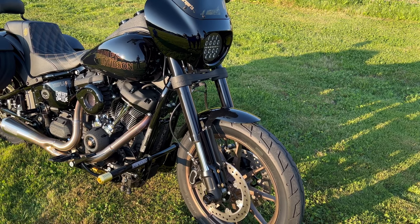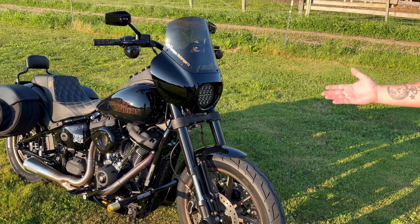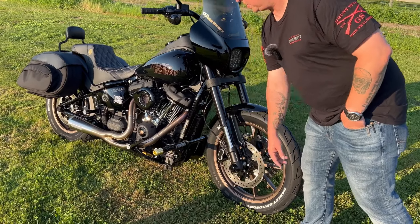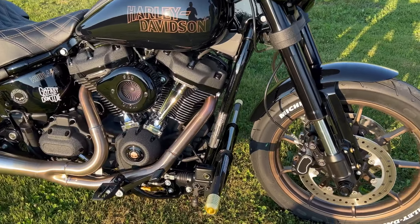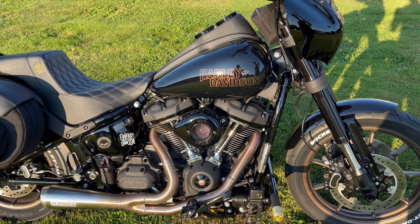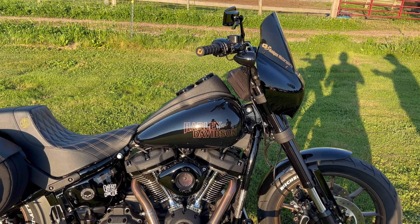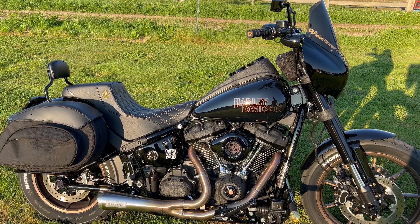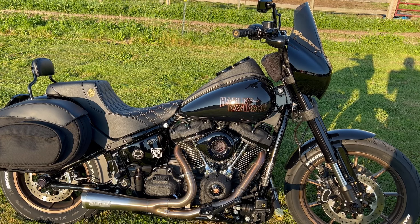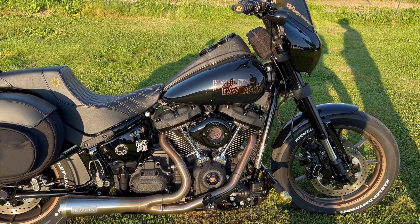I did the Bunking crash guard — or engine guard, whatever you want to call it. I liked it because it doubles as highway pegs for me too. I put a little skateboard grip tape on it so my foot doesn't slip. The end caps are made by Original Garage Moto, a company out of Canada — they make some pretty cool stuff. I also have Original Garage Moto bar clamps on my bars in the same color. Then there's the SNS air stinger teardrop air cleaner — I like the retro look to it, but the air stinger center spot really opens it up to bring in a lot more air.